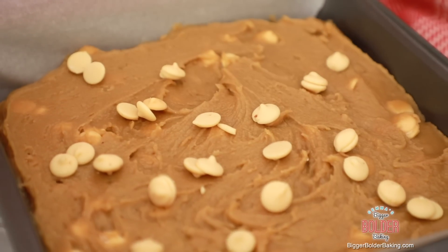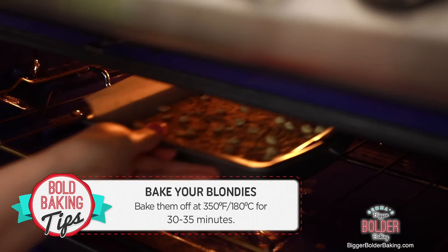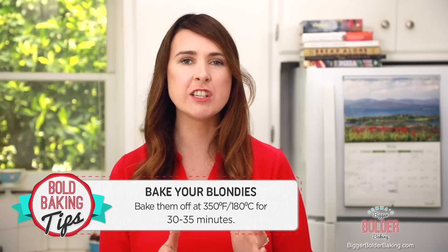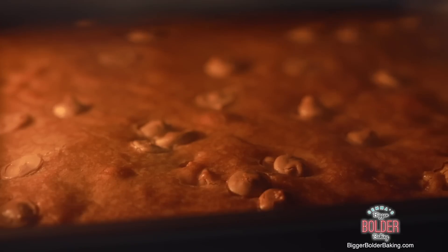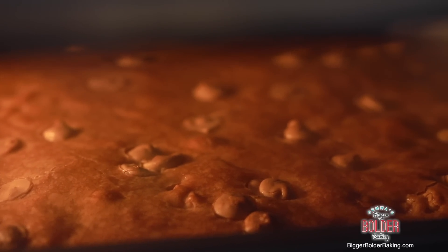You would not believe the weight of these - these are going to be some hardcore blondies! These are ready now to go into the oven. Bake your blondies at 350°F or 180°C for roughly 30-35 minutes. The secret to a brilliant blondie is you don't want to overbake it, so check it around the 30-minute mark and see if they need to come out.